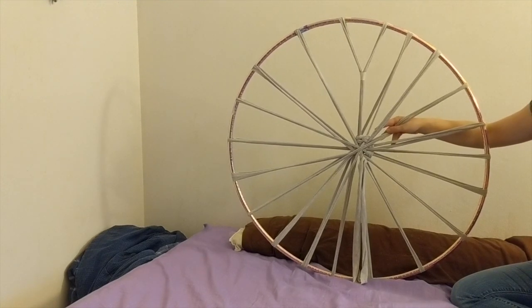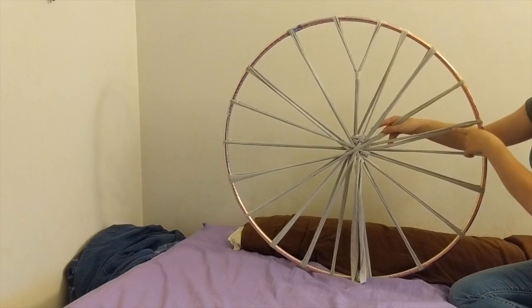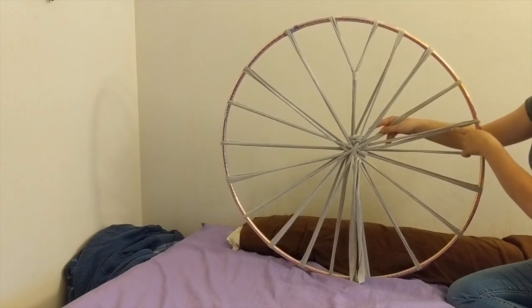You will continue this pattern until, from the center out, your weaving is seven to nine inches.